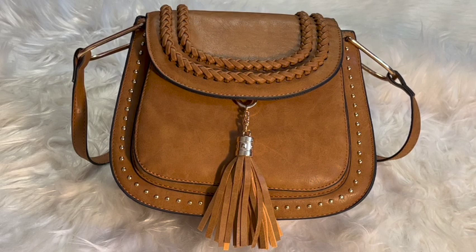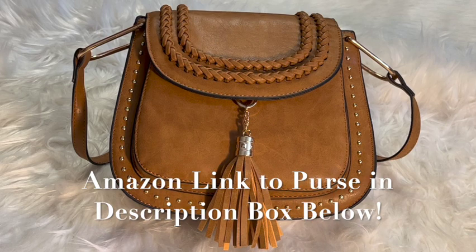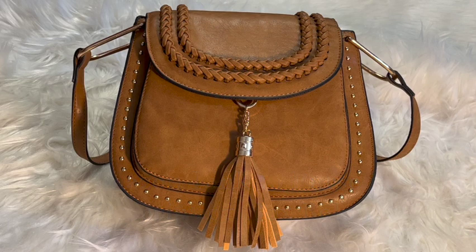It is the Tom Clover crossbody bag, and it has the vintage tassel. It's the saddle shoulder bag style, and it's a sling bag too — you can just wear it on your shoulder. It's great for travel, great for if you're going to be out and about at festivals or carnivals or different things like that, but you still want to look stylish and cute. I picked up this cute little bag from Amazon, and it is $35.99 on the site, and it is high quality.